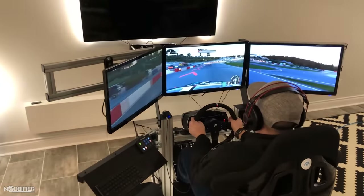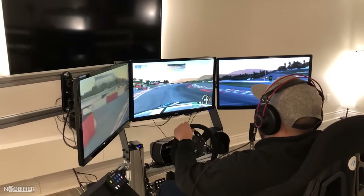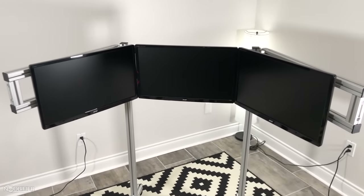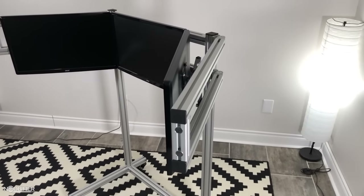In doing research for this video, I played many hours of Project Cars 2 with monitors instead of VR. The field of view is very important. Large, wide, high-resolution, high-frame-rate monitors are key, and the closer they are, the better it is. With that in mind, MonsterTech has you covered.